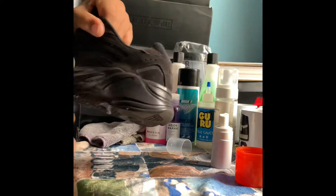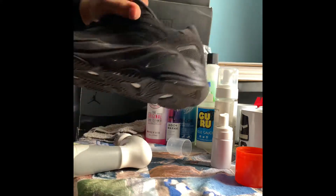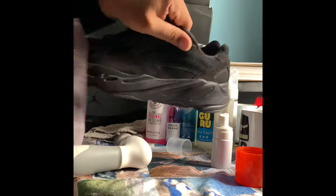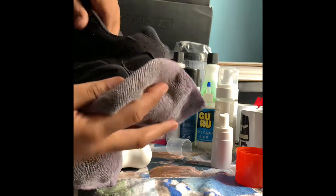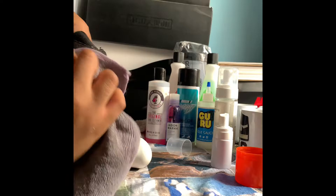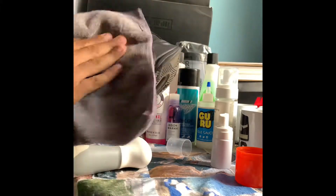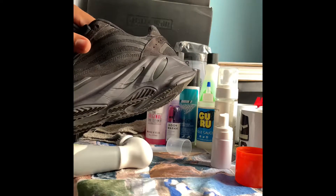What I notice right away is that this one isn't as soapy as the other cleaners — it kind of just disappeared right away. That's the first thing I noticed. Like I said, there's no perfect shoe cleaner; they all do the same thing in my opinion. The only real difference I can tell between shoe cleaners is the smell — some smell better than others. This one clearly wasn't as soapy.